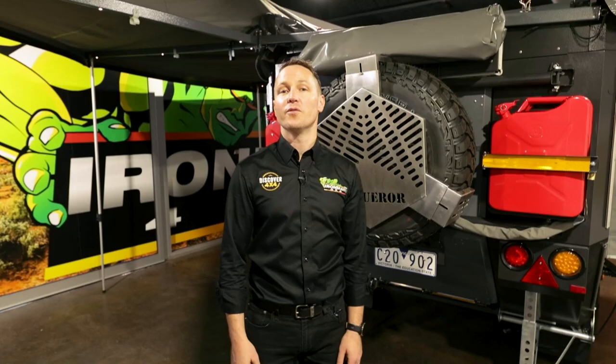Hi guys, Daniel from Discover 4x4 and Conqueror 4x4 Victoria. It's time to talk about one of my favorite things, which is the interior of the UEV 440 Platinum.